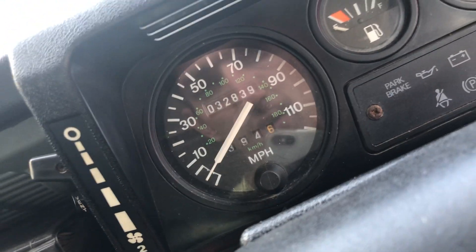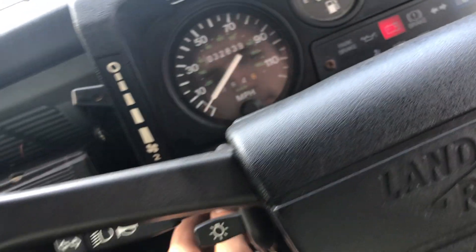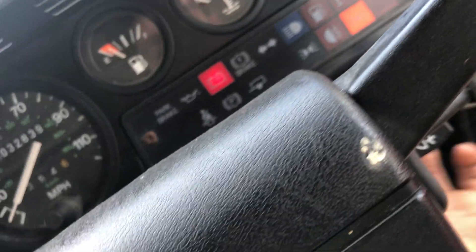Gazing down on the odometer: 32,000 miles. We've got a choke here, and just some lights up.